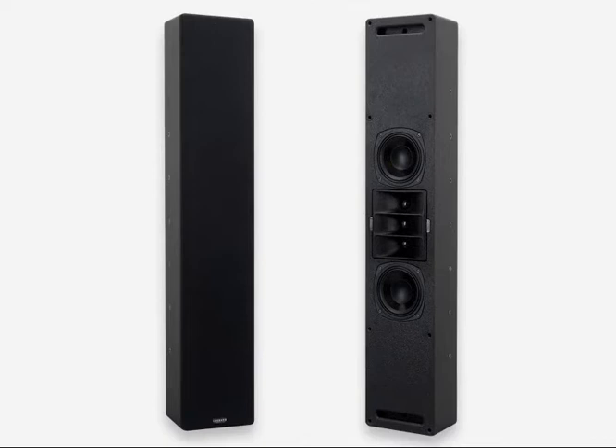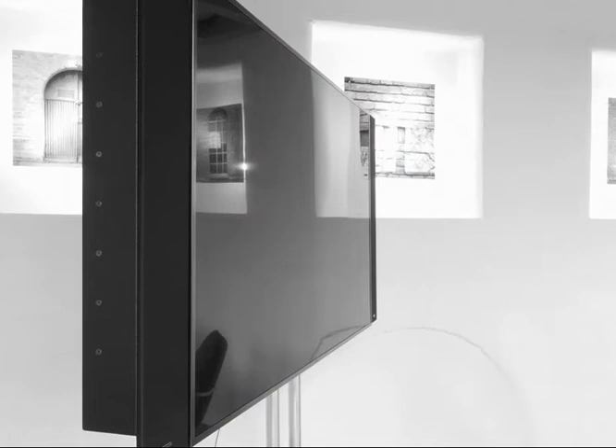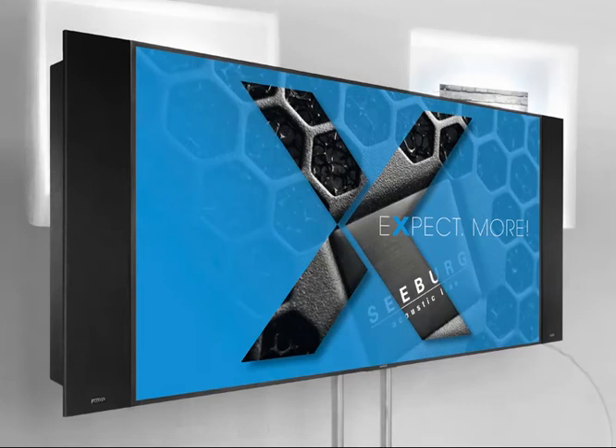Fitted with two high-excursion 5-inch chassis and three horn-loaded 1.1-inch tweeters, the system operates on the TriSource principle to achieve high directivity in the vertical axis for increased throw, combined with exceptionally smooth horizontal coverage.